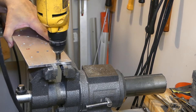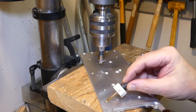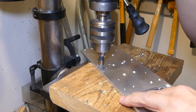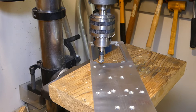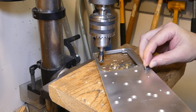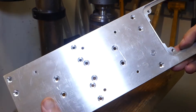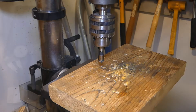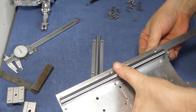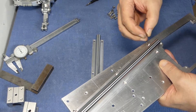Chamfering the holes finishes this part. Time to mount the rails onto the base plate. I'm using lock nuts to prevent any shifting from the motor vibrations.